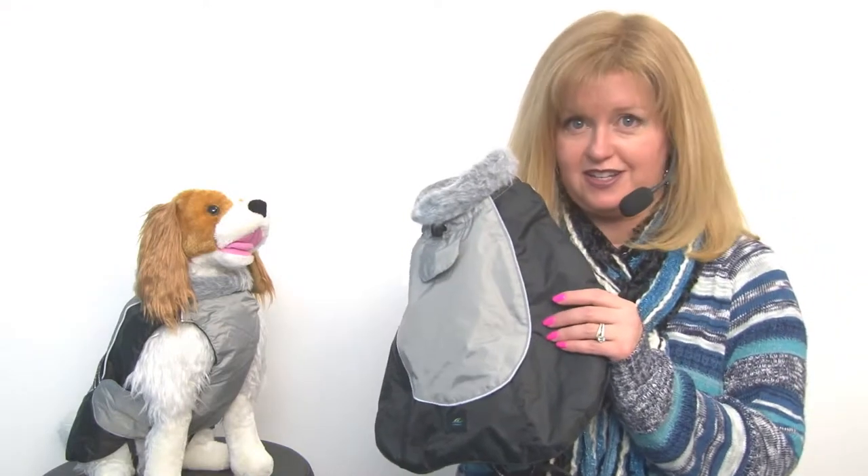Hello, it's Mary at Baxterboo.com, and I'm wondering if your dog is ready for winter. If not, you might consider our Alpine All-Weather Dog Coat by Doggy Design.